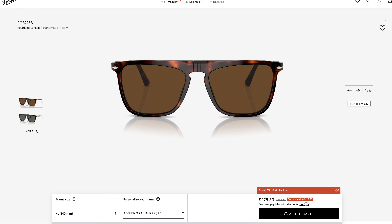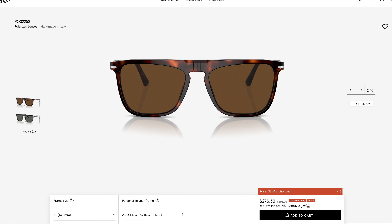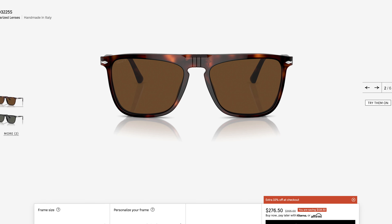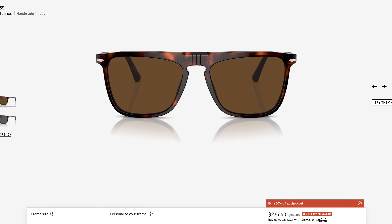For those of you who know your Persol sunglass history, these are very similar to the classic Persol PO3225. However, these have a very clean bridge, where the PO3225 has three little indentions with the Victor bridge system and a little piece of metal that attaches it all together. These are perfectly clean. They share the same squared-off styling and keyhole-style bridge as the 3225s, but look more clean and modern because they don't have that Victor bridge system.